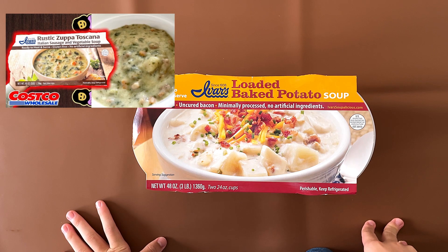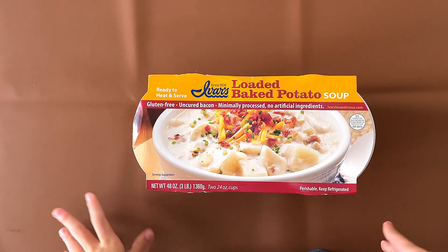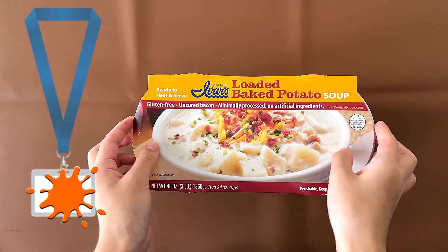It was a rustic Zuppa Toscana — Italian sausage and vegetable soup. It was actually really good. I spilled some on my lanyard when I brought it to school, so I can't use that lanyard anymore.